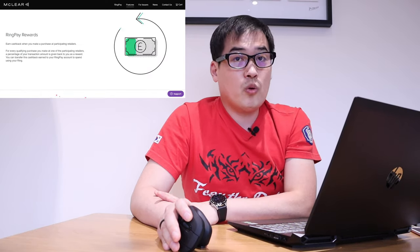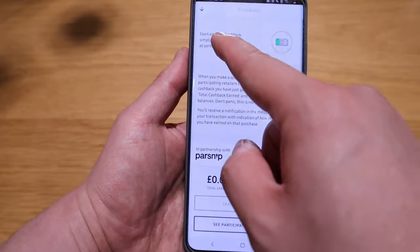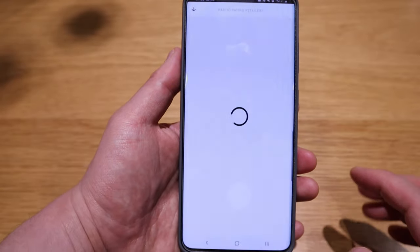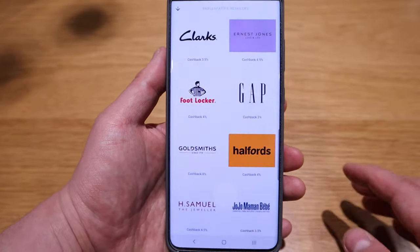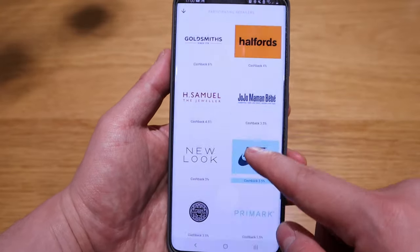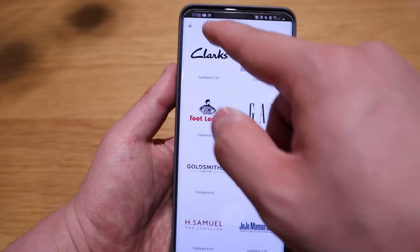So if you go to their website, there's Ring Pay Rewards. You will earn cashback for certain purchases that you make — start earning cashback simply by using the ring. You can look up the participating retailers. There's Nike, Goldsmith, Foot Locker, and Trendy Brands.